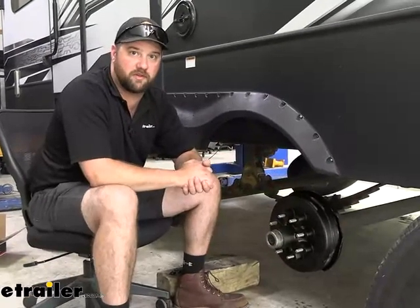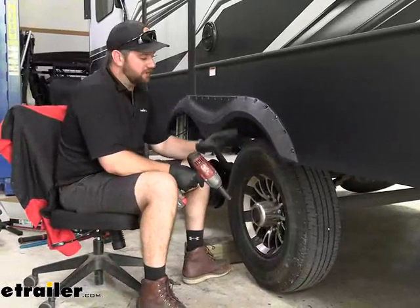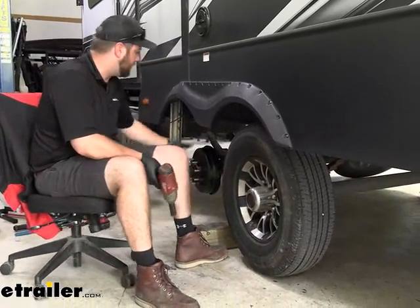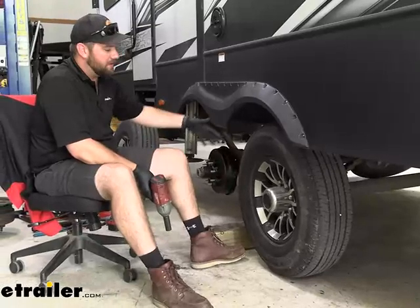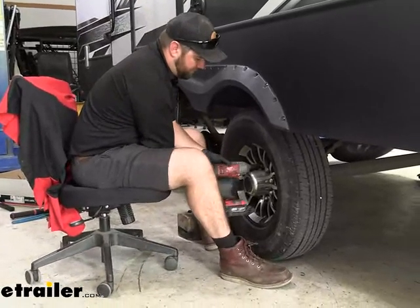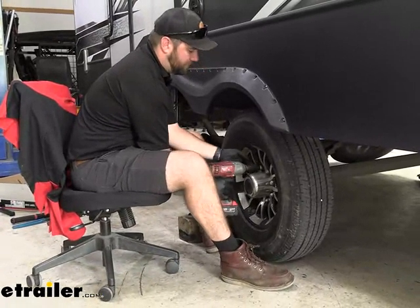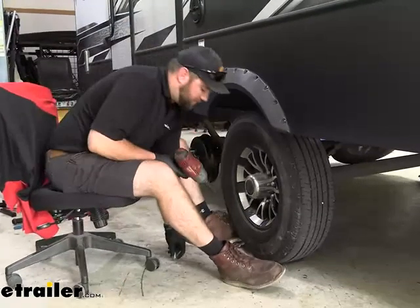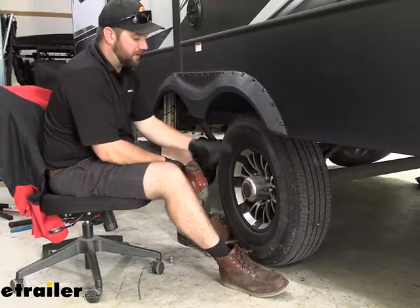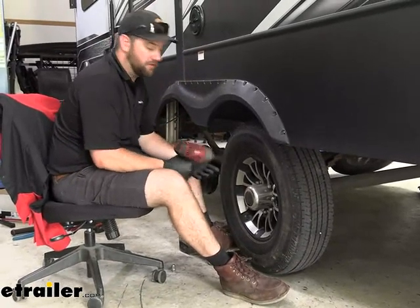With that being said, let's go ahead and show you how to get them in place. To begin our installation, we need to start by removing our wheels and tires from our camper. You can see we've already got the rear one done and we're going to walk you through putting the front one on. Now if you're doing this by hand with a wrench, you may want to do it with the tire on the ground — that'll help you to break these nuts loose, or you can use an impact.